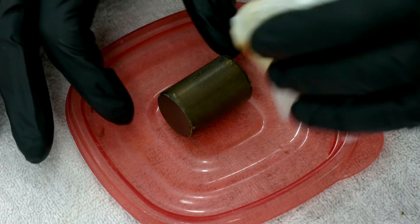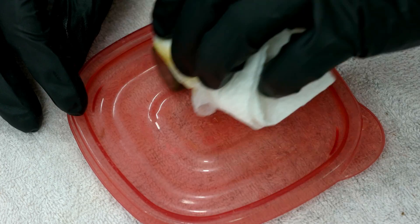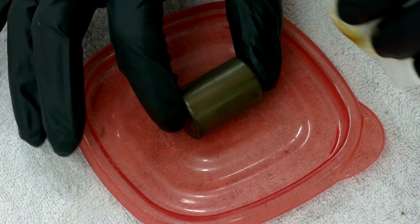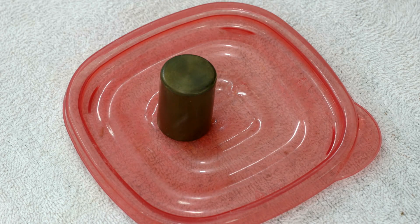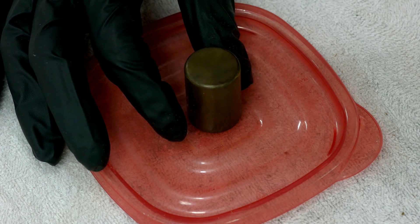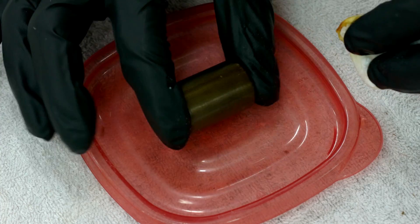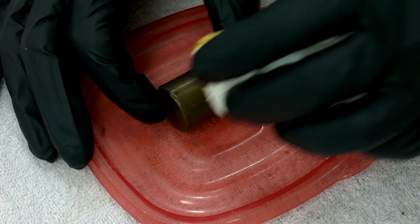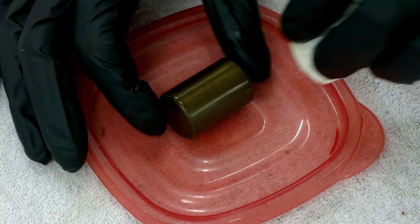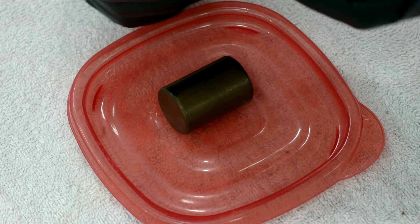In my opinion, that coat I just put on was too thick. You don't want it to bubble — you want it to go on thinly but not bubble. Bubbling has two contributing factors: how hot the part is and how wet you make the surface. If the part is really hot or the surface is really wet, it tends to bubble up. I probably should have run it under a little cold water first to cool it down, but it'll be okay.